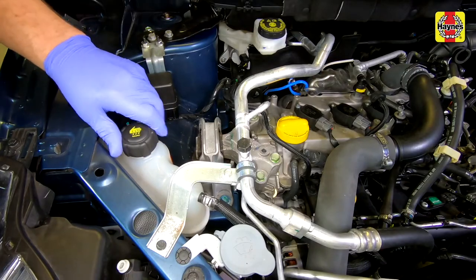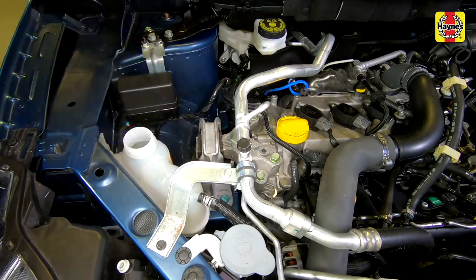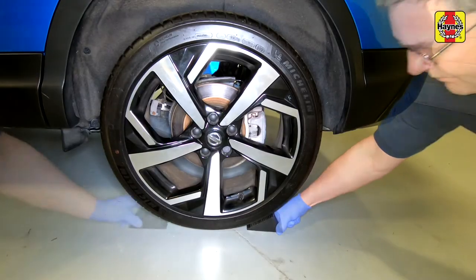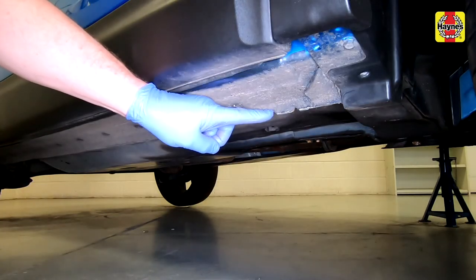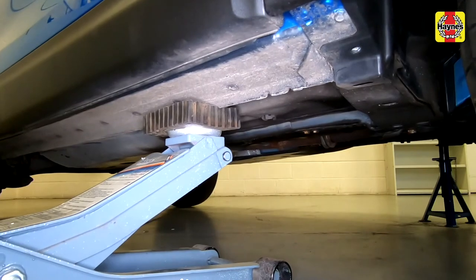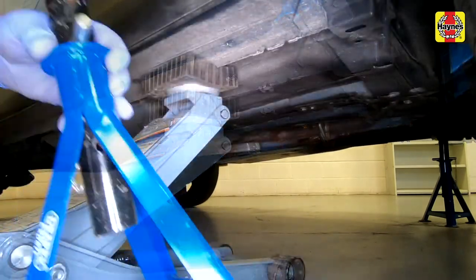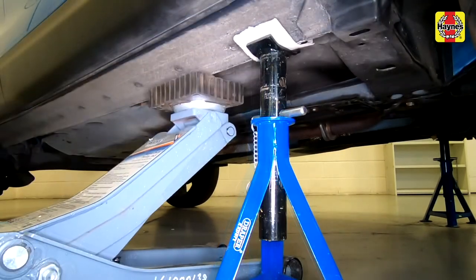Unscrew and remove the Coolant Expansion Tank filler cap. Chock the rear wheels. Position the workshop jack adjacent to the sill jacking point, then raise the vehicle until the wheels are clear of the ground. Support the vehicle with an axle stand under the jacking point and remove the jack.